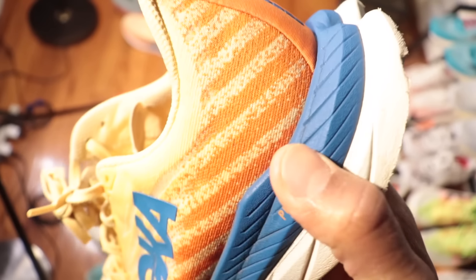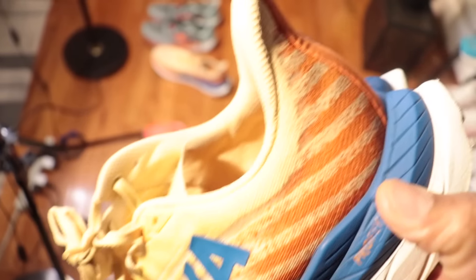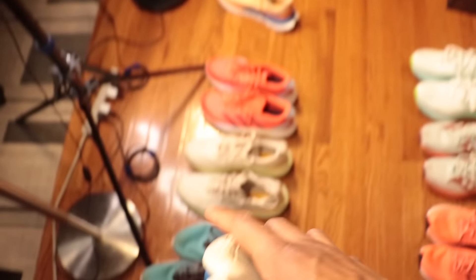Lined up over here, we have a bunch of other shoes in addition to the last generation of the shoe, the Hoka Mach 5, which features a foam called ethylene vinyl acetate, or EVA.